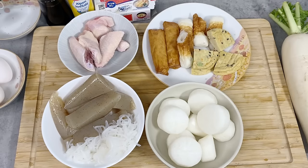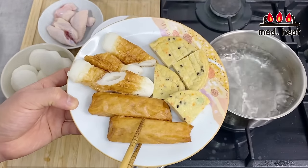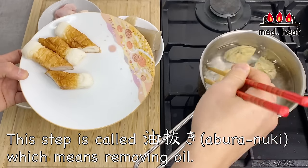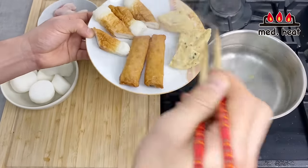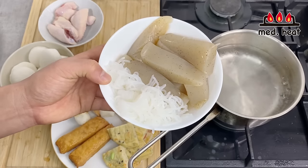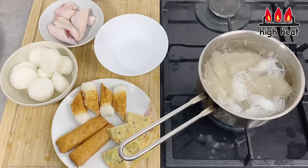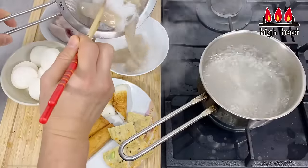Now all the ingredients are cut into pieces and we're going to pre-cook them. For the satsumage and ganmodoki, we're going to briefly blanch them in boiling water to get rid of the excess oil — because they've been fried and old oil is not healthy. Just let them run through for a couple of seconds. For the konnyaku, we're going to boil it once more to get rid of the odor and also so that the new flavor will soak in better. Bring to a boil, and once it comes to boiling, it's finished.